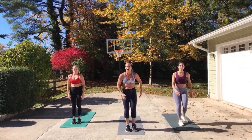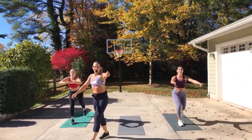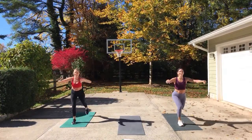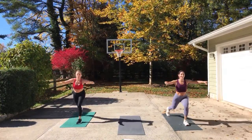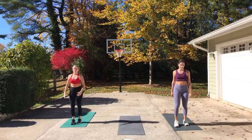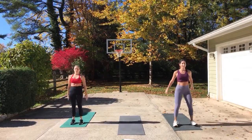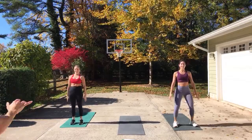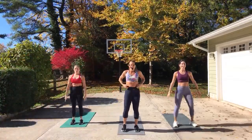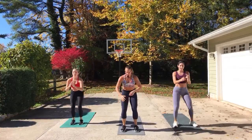Alternate lunges — right, left. Here we go. Open the chest. Keep lunging. My door opened and the dog came out — Smirky, you've got to go back in the house, you might run after a deer. You can come to the front. Just squat, down and up. Drop. Oh, you guys look great. Coming back — it's so windy, it opened the door.